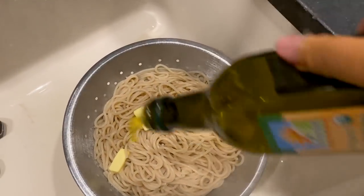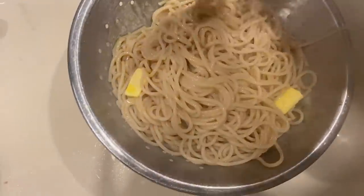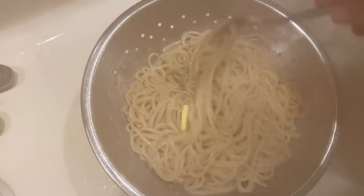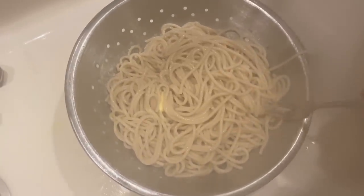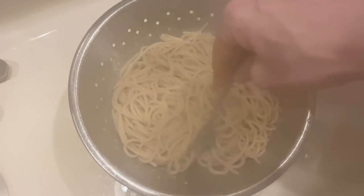Spaghetti is done. Right when you put it into the colander you want to add a little bit of butter and olive oil. With brown rice gluten-free pasta you have to be really careful with how much you handle it because it'll break. Even though I love this brand and it's the best I've found, you still have to be really really delicate with it.